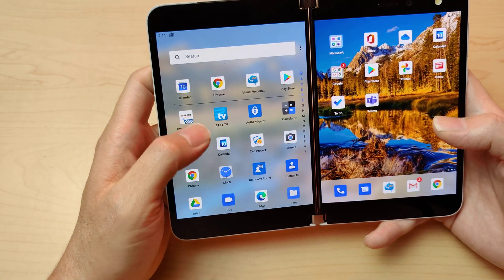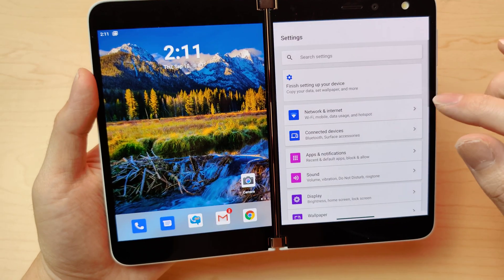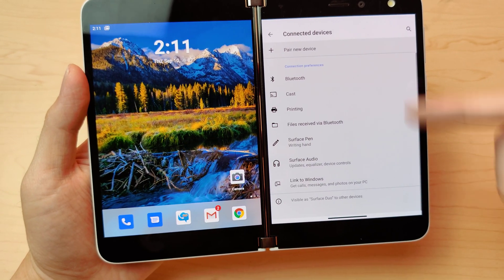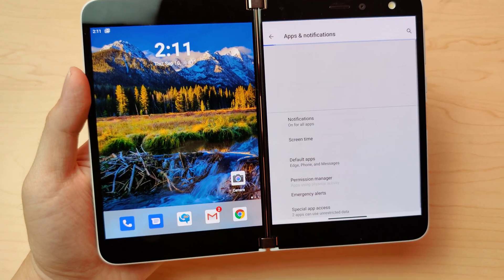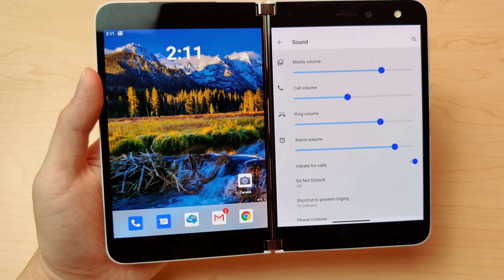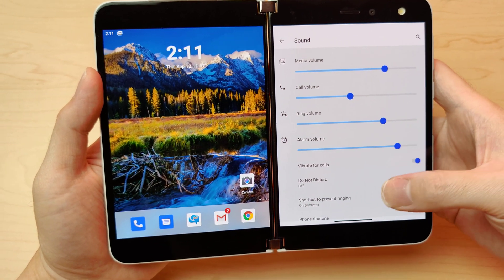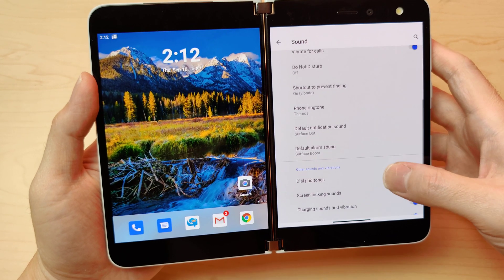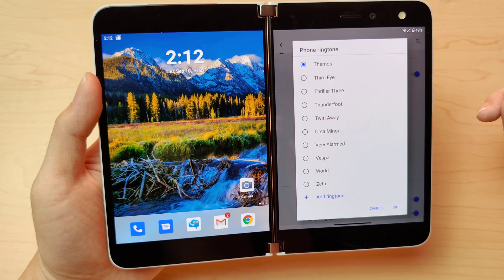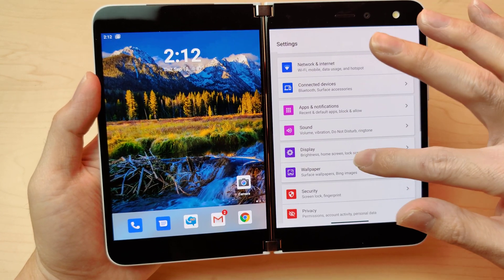Let's go through the settings real quick. First up is Network — your regular stuff. Then Bluetooth and connections, Apps and Notifications. For sound and volume: this has basically mono speakers. On this side it comes out of here, and on the other side it comes out of the other speaker. It does not sound very good. You can hear a regular ringtone — that's what it sounds like.